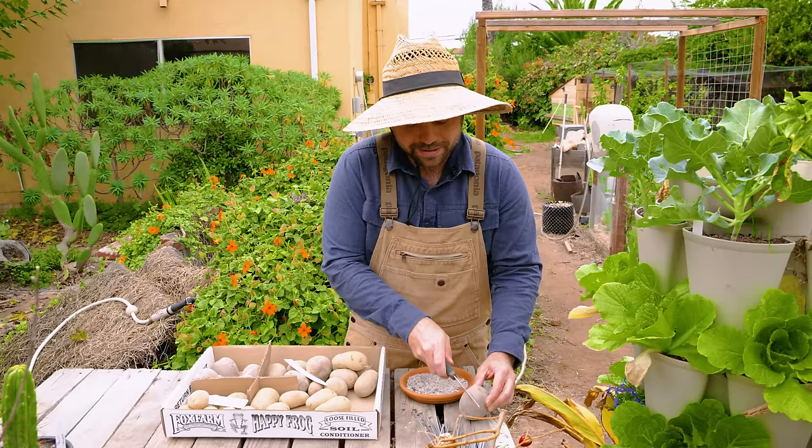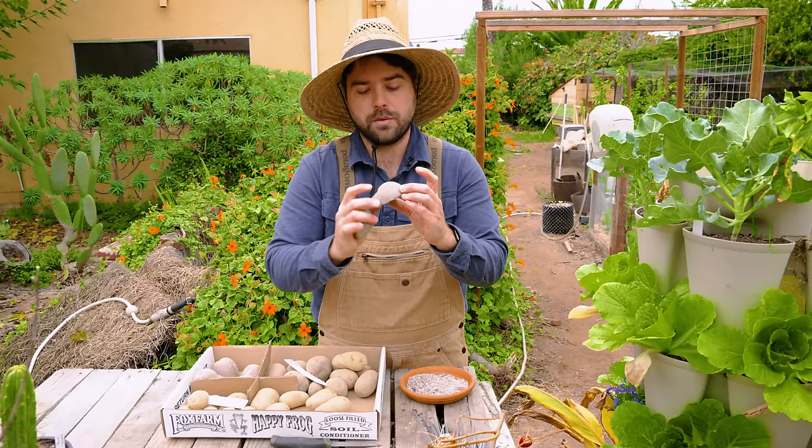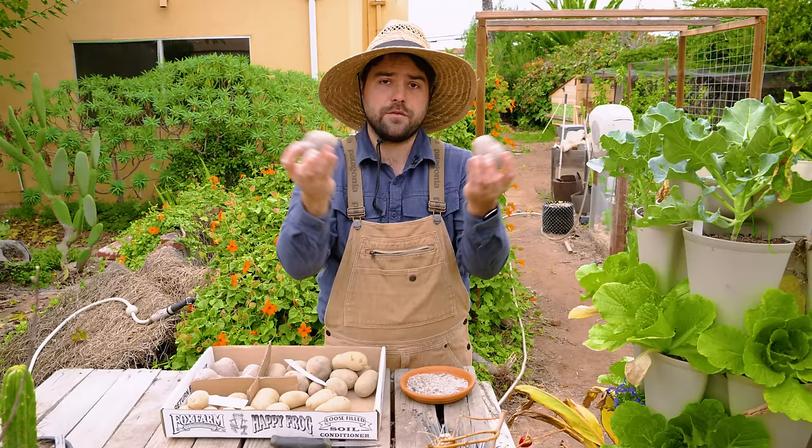I'm going to take a knife and cut it down the middle. Now I have at least three eyes on this half, and on the other half I have quite a bit more. Those eyes will now form new plants, and I've doubled my harvest from that same potato.